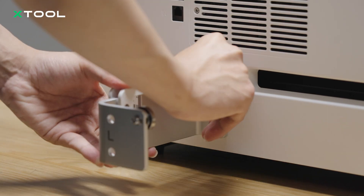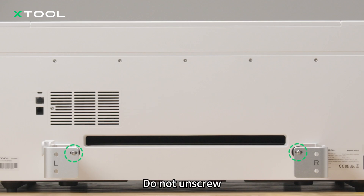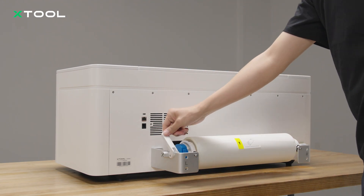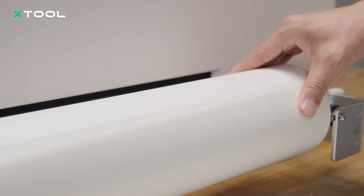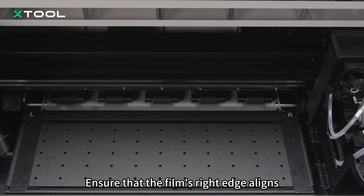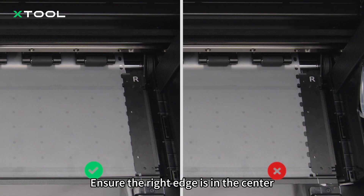Install the brackets. Install the film roll. Make sure the fasteners on both sides are secured tightly. Pay attention to the direction of the roll. Ensure that the film's right edge aligns with the white marking line. Do not squeeze the film tightly, otherwise it may be bulging. Ensure the right edge is in the center of the guide plate holes.